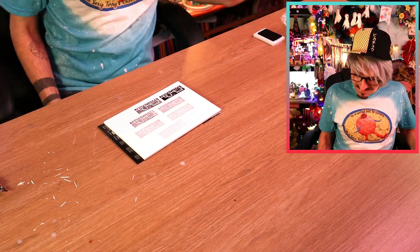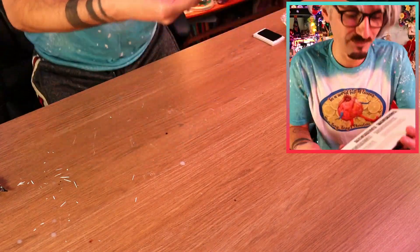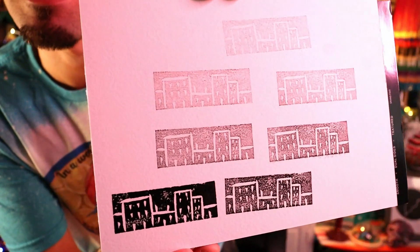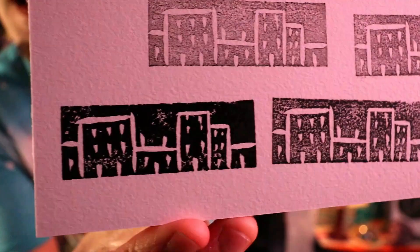I'm proper chuffed! Look at these — I'm so pleased with myself! How nice are they? Obviously that was my first one — that's the darkest one — but how cool do they look? I think that actually does look like a little cityscape, and you can see it obviously getting more and more transparent. Proper pleased with myself, I don't know whether you can tell!